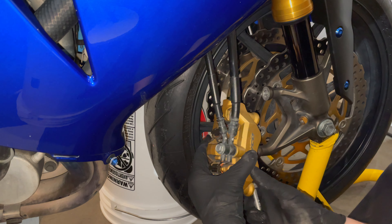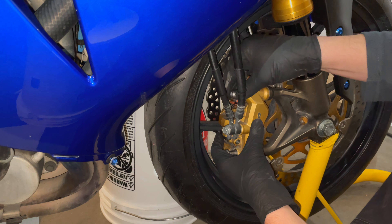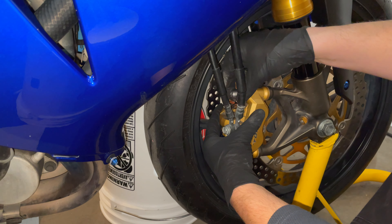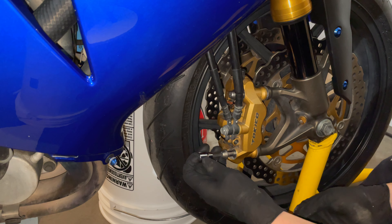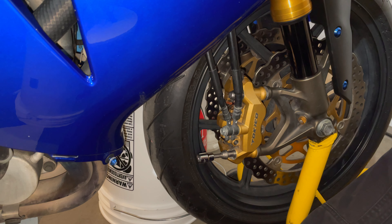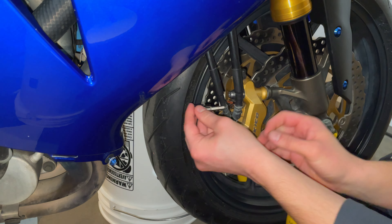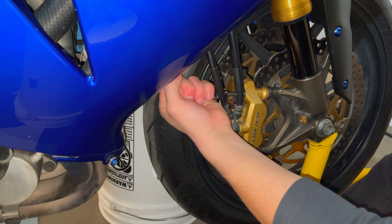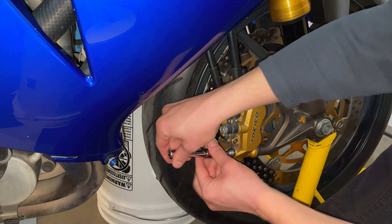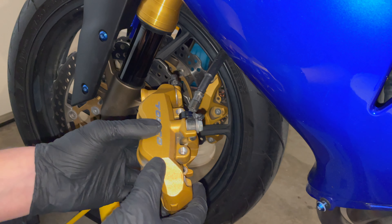Now that we have everything lined up, we're going to reinstall the caliper. Take extra care here to ensure that everything goes in correctly and that nothing is cross-threaded, because the last thing you want is to cross-thread a really important bolt like this. I'm going to take my gloves off just to have a little bit of extra grip for getting this back in. And that's as far as we're going to go by hand. We're going to do the same exact thing on the other side of the bike.